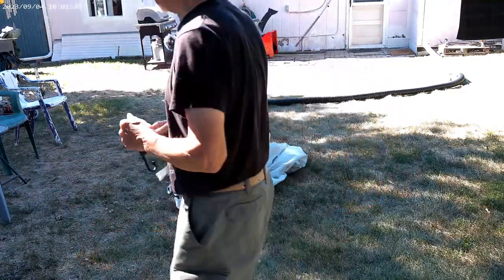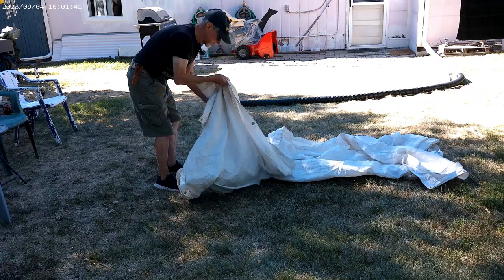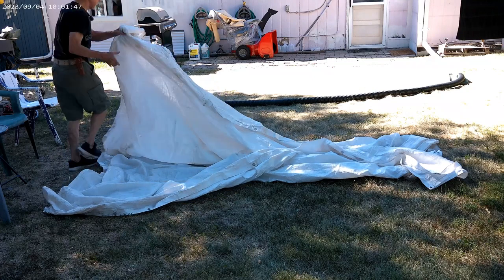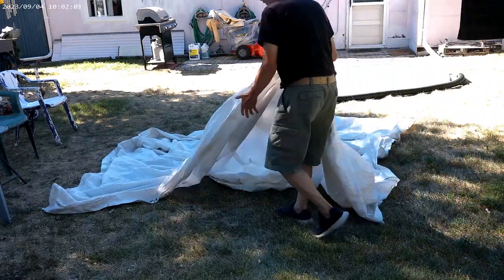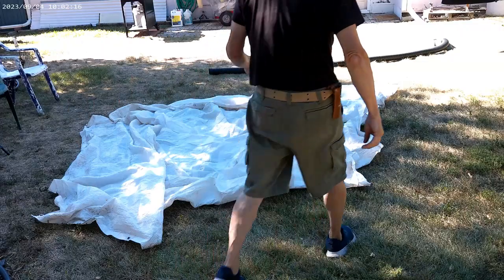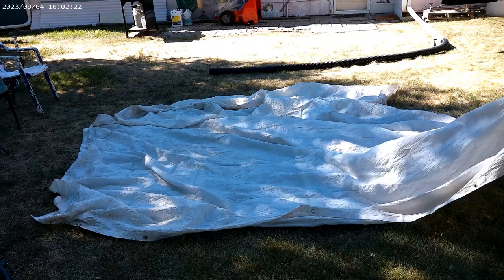Let's get started. First thing you want to do is spread it all out. You're going to want to figure out what's the longest side and what's the narrowest side. Just go over something — it would probably leak a little bit of water in heavy rain, but it doesn't matter. You just spread it all out. It looks like it's pretty square, but it might be longer this way.